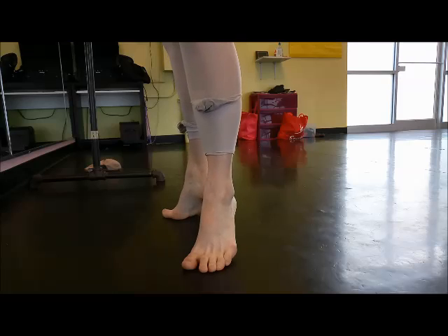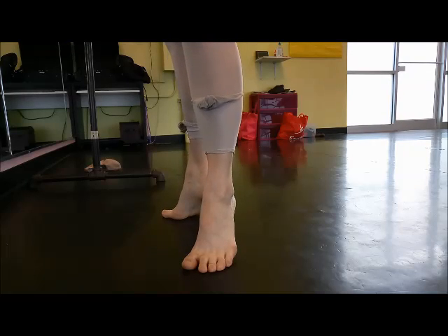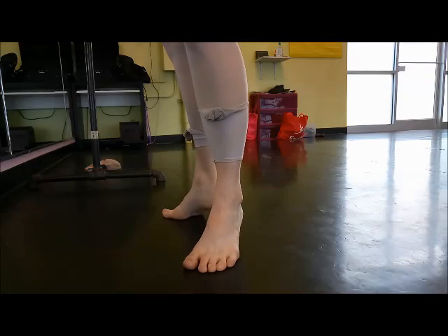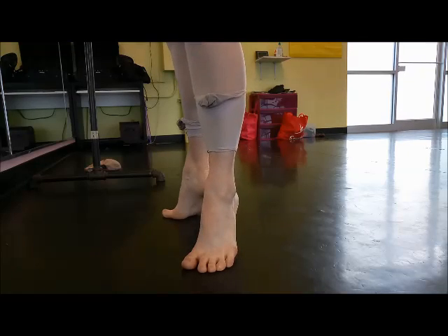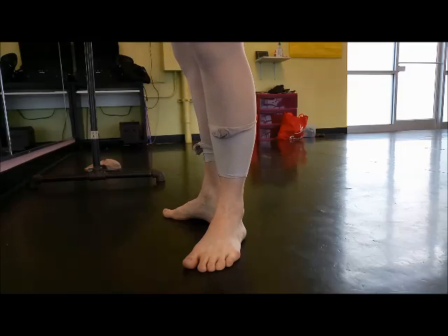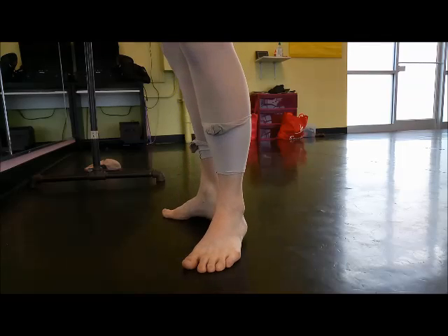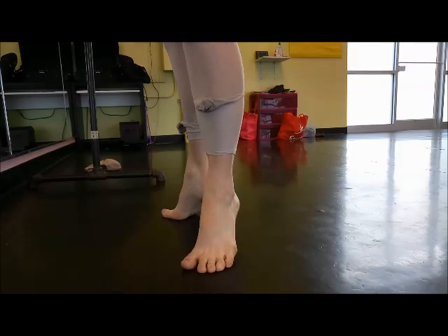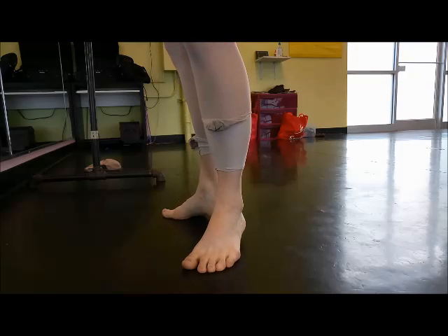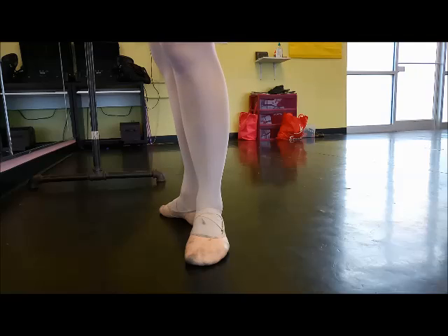Another thing to double-check in any relevé position is that when they come down, they come down smoothly and controlled. Particularly with the 'squeezing the juice out of the orange' idea — if they're wiggling, jumping, or coming down in big chunks, that's a sign they're using their feet incorrectly and don't fully understand how to manipulate and articulate their feet. Encourage really slow relevés until they have control.